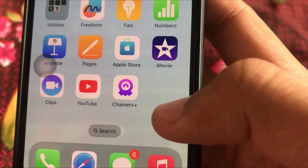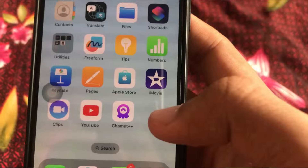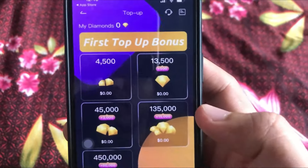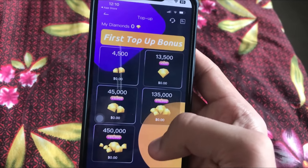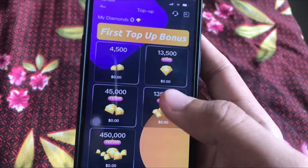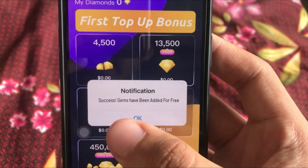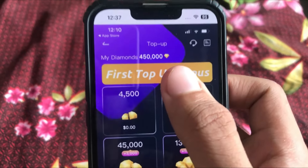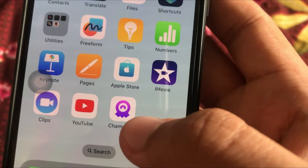This is the mod version of Jamit, called Jamit Plus Plus — the hacked version where you can get unlimited diamonds for free. I have literally zero diamonds to start, and I click on the 450k diamonds option. It shows a notification: 'success, gems have been added for free.' My diamonds are now updated on my profile, and I can get unlimited diamonds for free using this mod version.